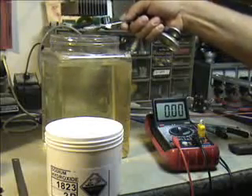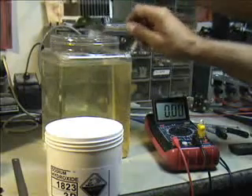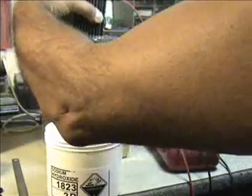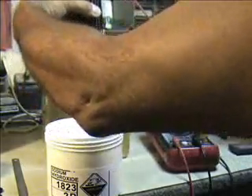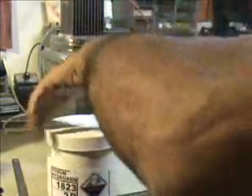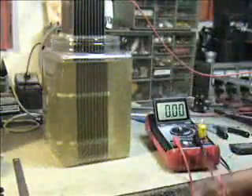We'll sprinkle in some of this — it just sinks right to the bottom. Stir it up a little bit. Now I would expect the amps to go up with this; it's now a more conductive electrolyte. So let's go ahead and hook our positive back up. I think we should see our amp draw go up.